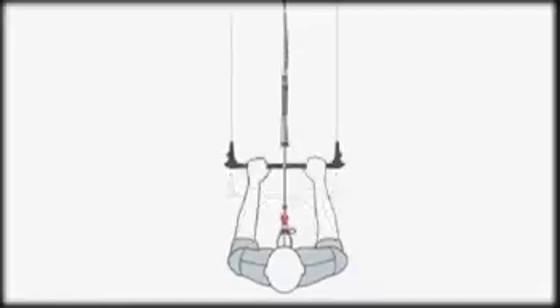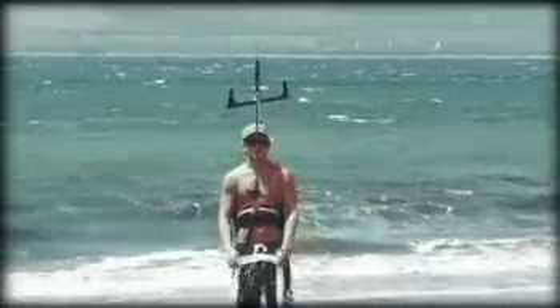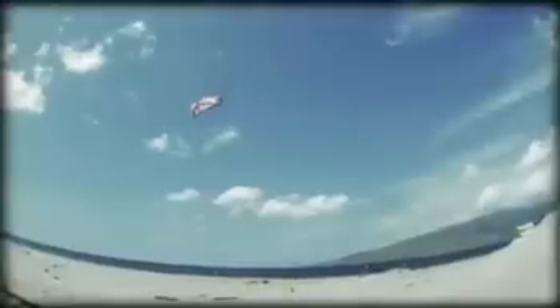D-Power on demand is the simplest way to quickly depower your kite in an instant. By pushing the control to the end of the D-Power line, the kite will immediately depower and fall from the sky. Once the kite has safely landed on the water, it will be in a position where you can easily perform an instant relaunch.